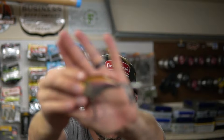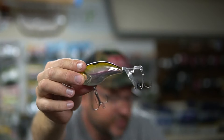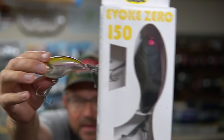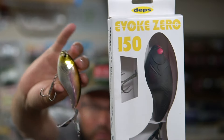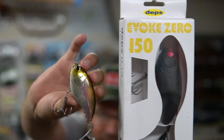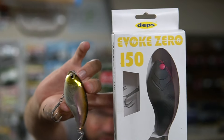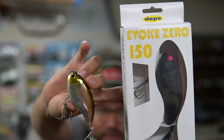This is a pretty good size one — this is the 120. But believe it or not, there's actually a bigger one, the 150. I haven't used the 150, but looking at the 120 and 150 side by side — the 120 is $50 and the 150 is only five bucks more at $55. You'd think a bigger bait would be a lot more expensive.